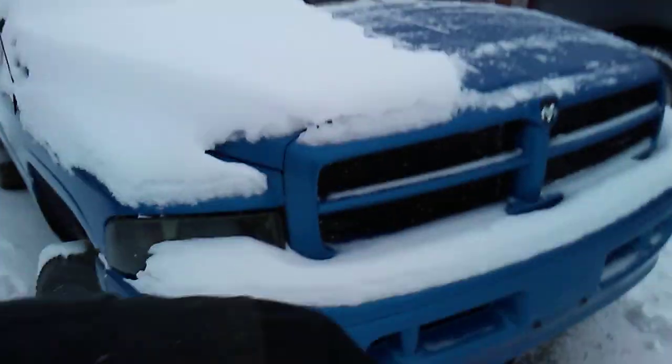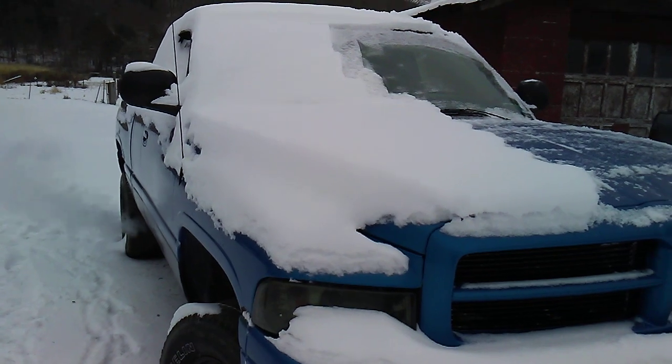I guess that's pretty much it, guys. Like I said, like, comment, and subscribe. Let me know what you guys think of the exhaust. Dodge and stuff — out.